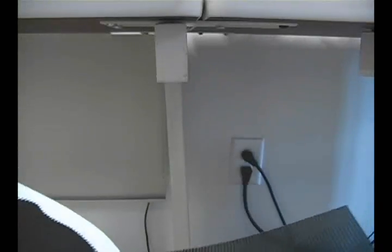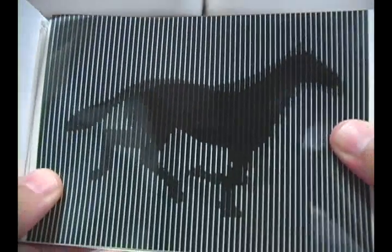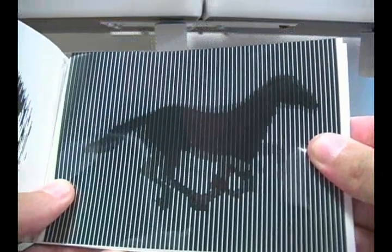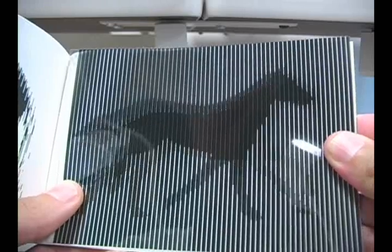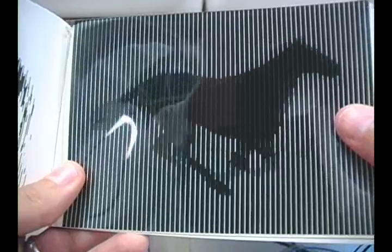So when you lay it over, you end up with one image basically. But as you move it, those spaces cycle between each of those six frames, creating movement.